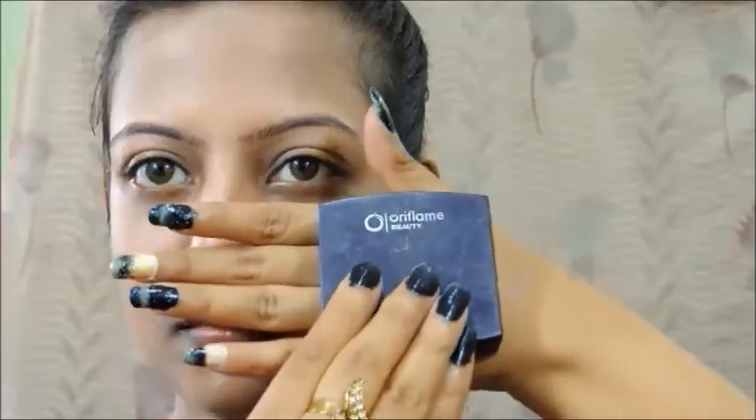Once the concealing is done, I'm going to take my Oriflame matte pressed powder and I'm going to set the concealer and the face with the face powder.